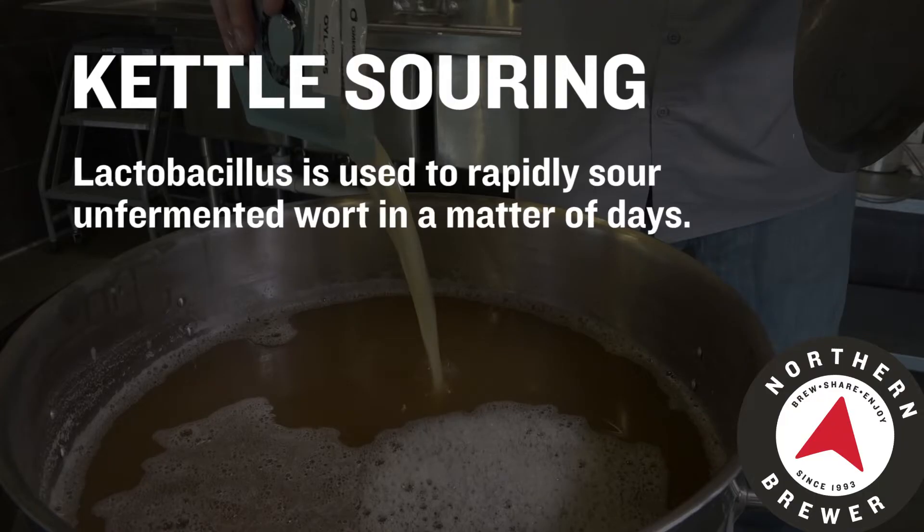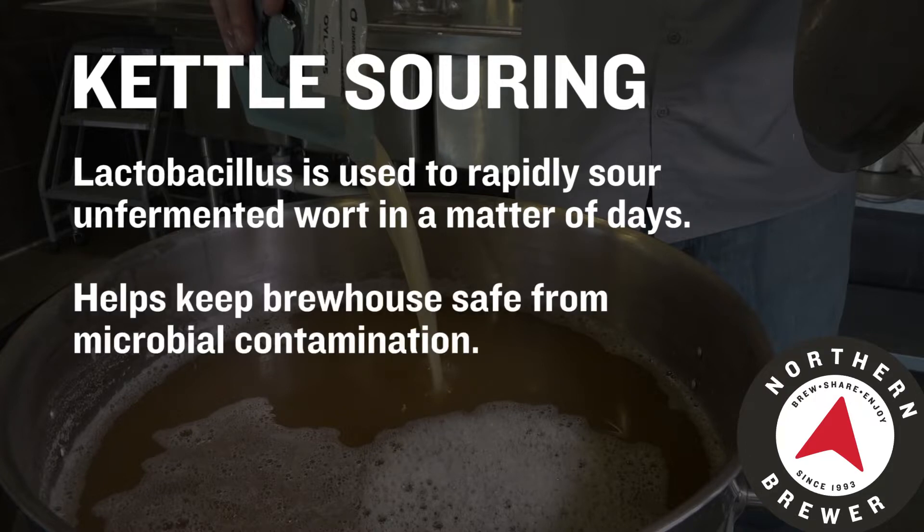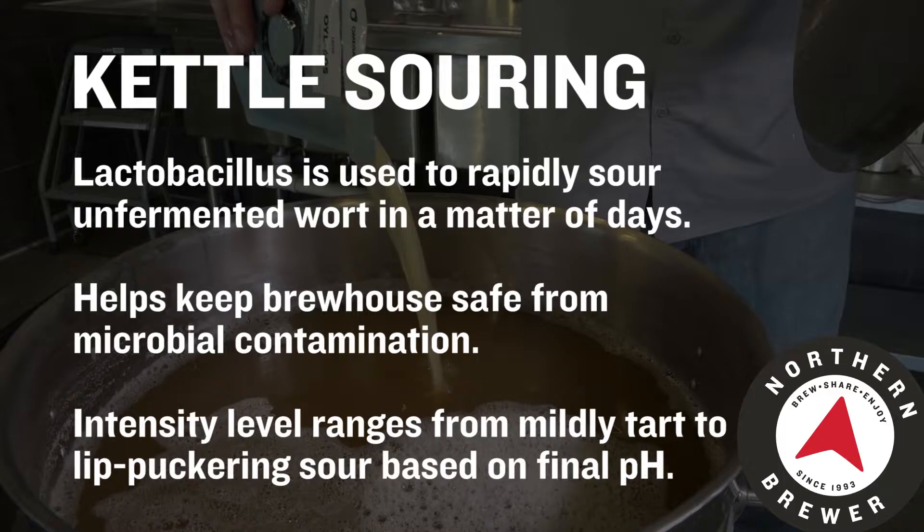Kettle souring is basically using lactobacillus to make your wort sour before it's boiled. And what this helps to do is it keeps the lactobacillus out of the rest of your brew house, so you don't have to worry about contaminating batches down the line. Before we get into depth on all the different steps involved, we'll just give you a short overview of the process.